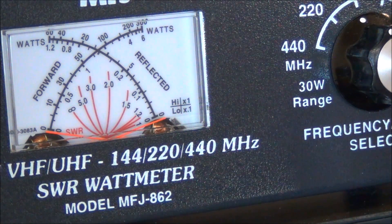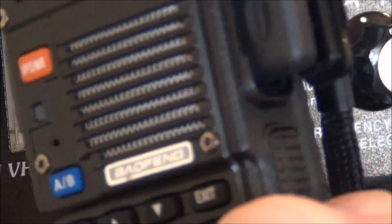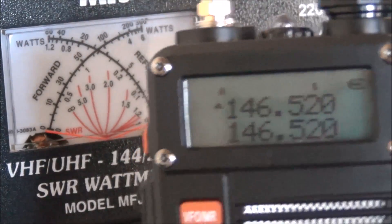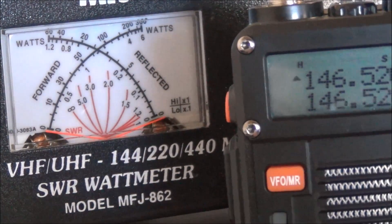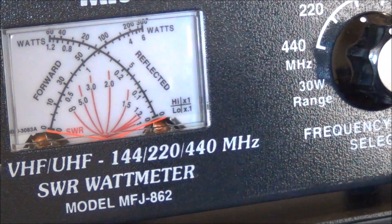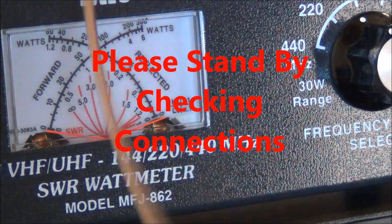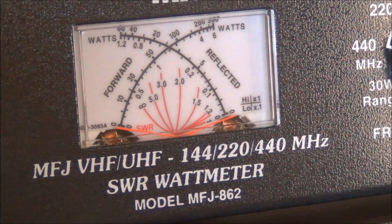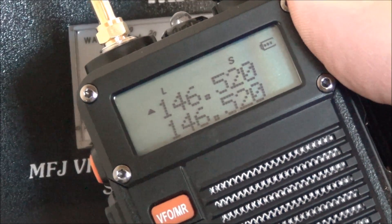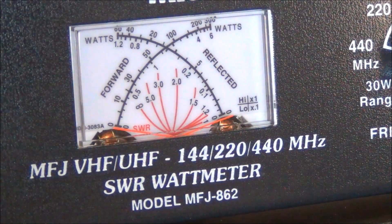Let's switch to the Bofang. Switched over to the BF F8 HP, and as you can see on the screen there's a little 'H' — I've got this on high power. Let's see what it does... I get nothing. What's up with that? I think I'm starting to have some problem with this little radio. I've switched it to low power — you can see the little 'L' there — and on low power AF5DN you can see I get one watt, which is what I would expect.